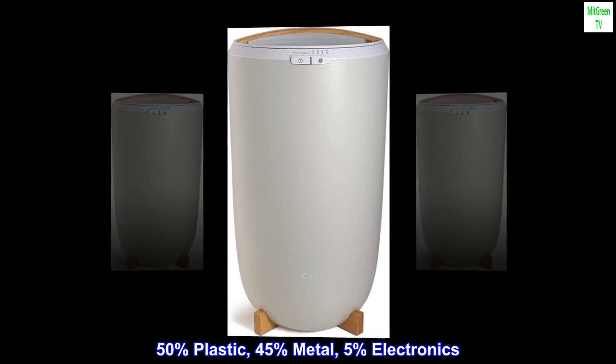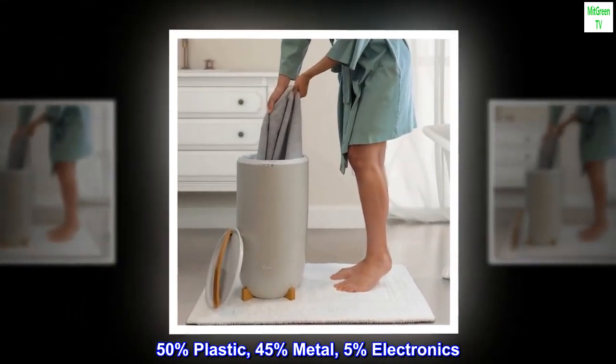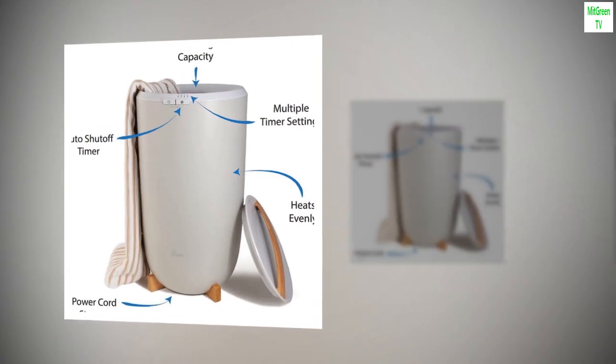50% plastic, 45% metal, 5% electronics. Imported.